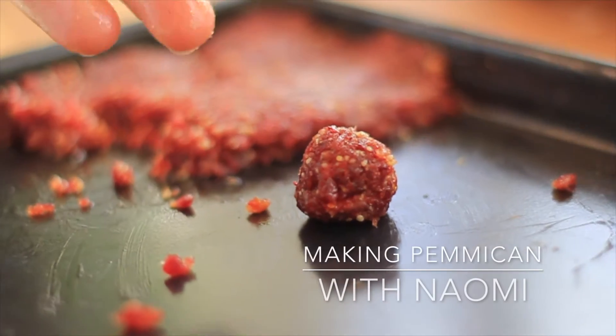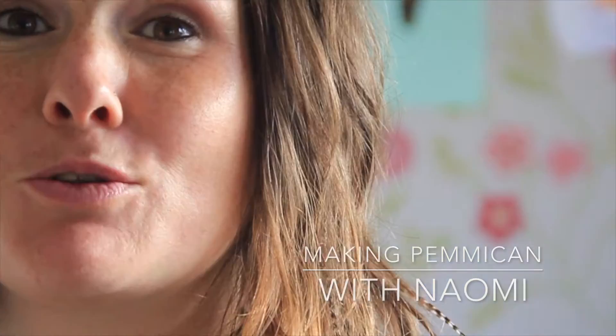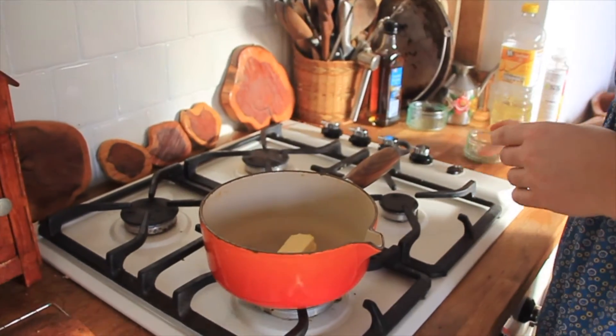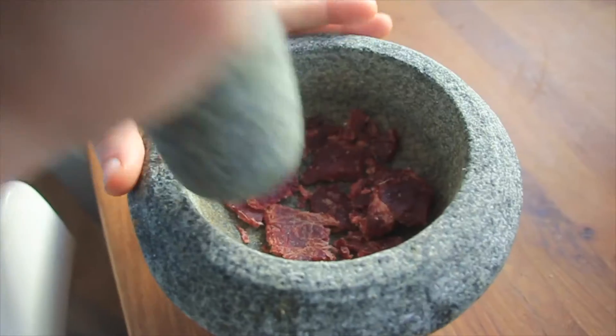I'm making pemmican today, which is a Stone Age snack — calorie-fuelled and good for the winter. Heat up your fat to melt it. You'll need one part fat to two parts meat.